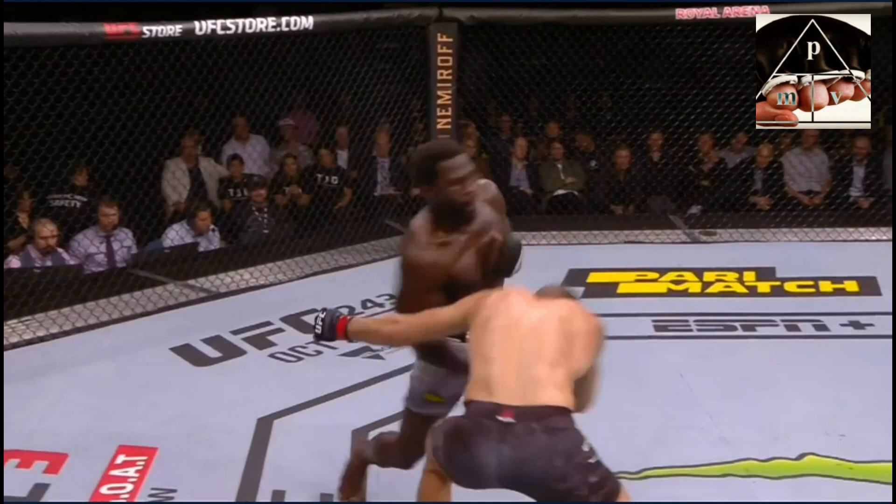He catches the timing really well, because you can see that the uppercut lands just as Hermanson is ducking down for the takedown. You can see Hermanson is trying to reach around with his left hand, his right hand is low — so that's really good timing, perfect setup from Cannoneer.